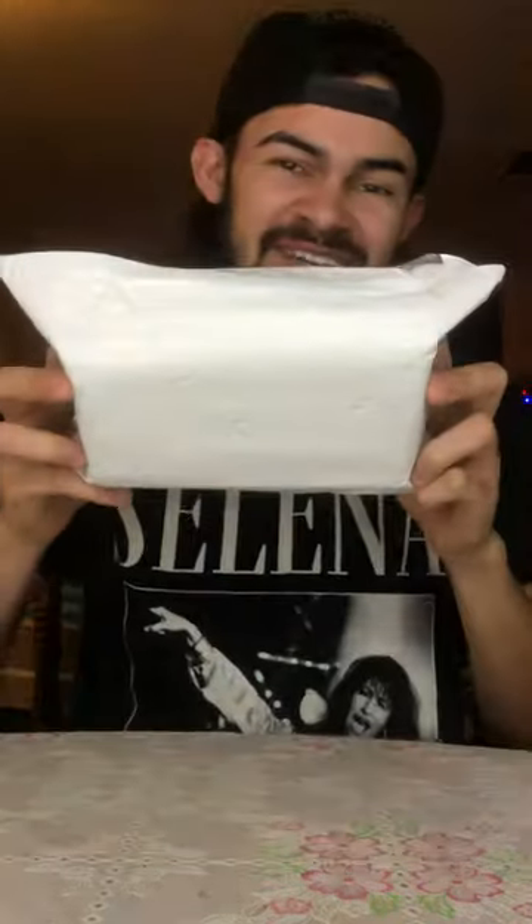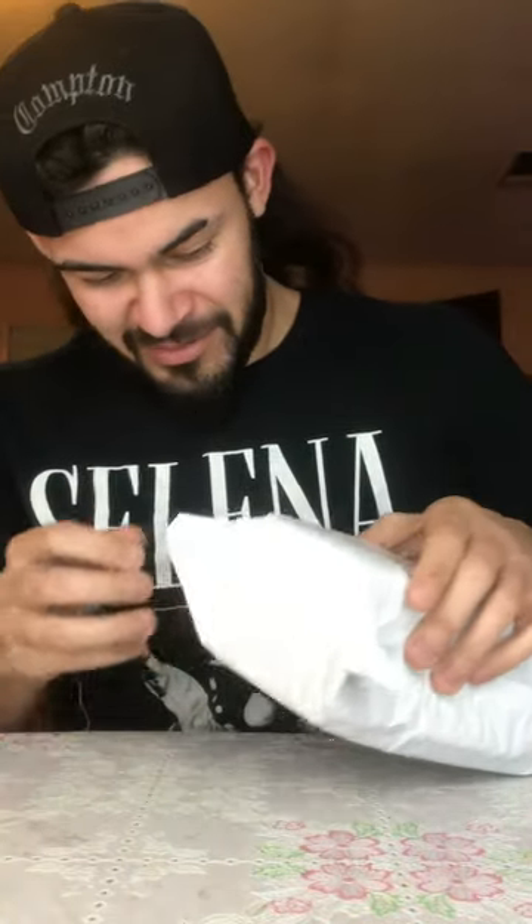What is up guys, today we got a new video here. We're gonna be opening this package that I've been waiting for, so we're gonna open it up.